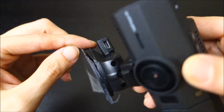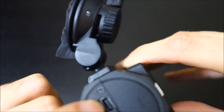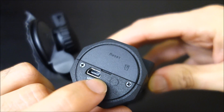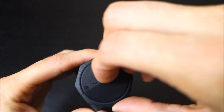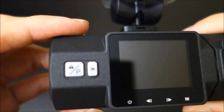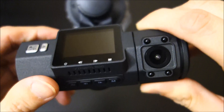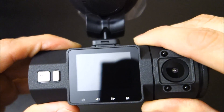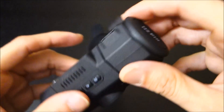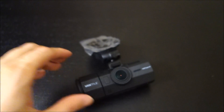Some cameras like the A119 had issues with the extra connection between the mounting plate and the camera, but I haven't heard any stories like that with the N2 Pro. There's also an additional power port on the camera if you want to plug in directly. To access the memory card port you pull it back slightly then slide it. On the back of the camera there are buttons: an emergency lock button, a menu button, power, and left and right navigation. The rear camera can swivel up and down and feels very high quality — I was very impressed, having never had a Vantrue camera before.